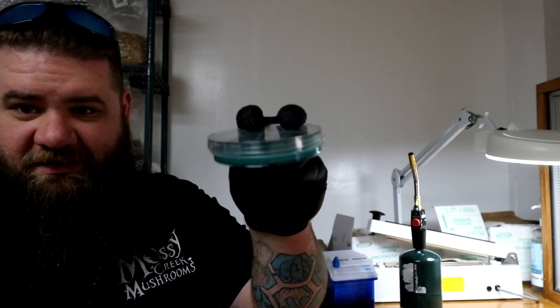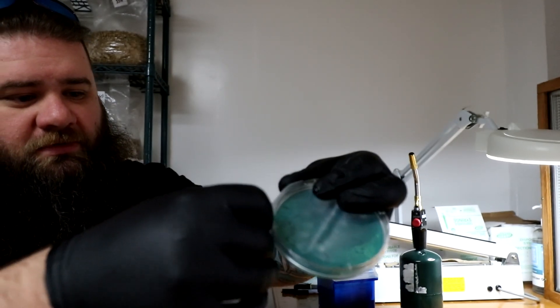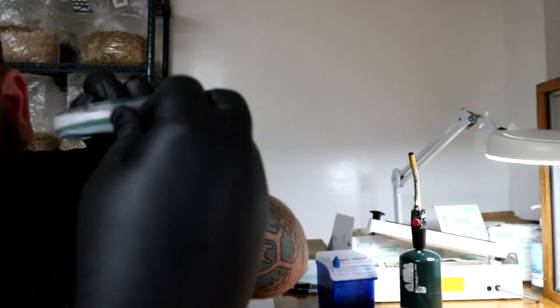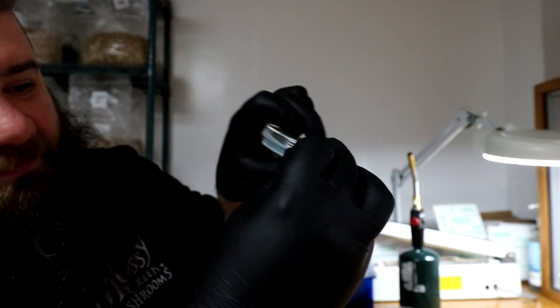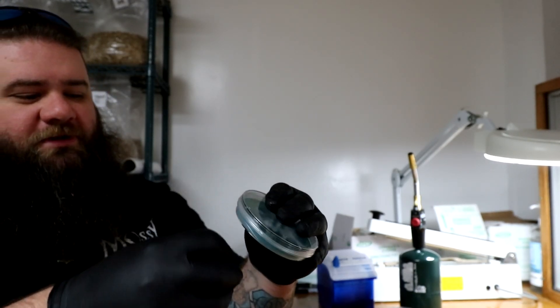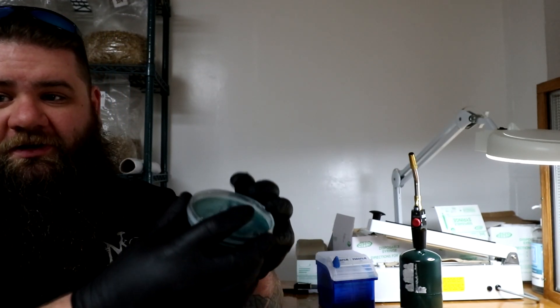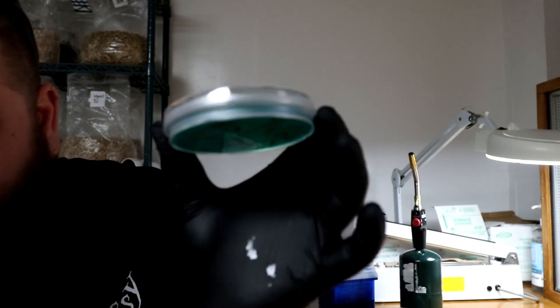I fold it, and then if I'm working on a dish it's as simple as taking that dish, putting the parafilm on, and then stretching so that I cover that bottom right there where the plates come together, and then I just stretch round and round. You will find that your parafilm game is much stronger once you have a repeatable piece.